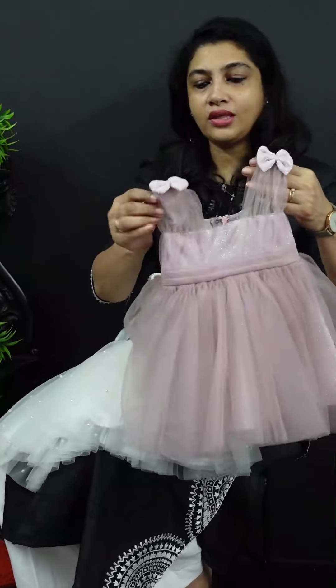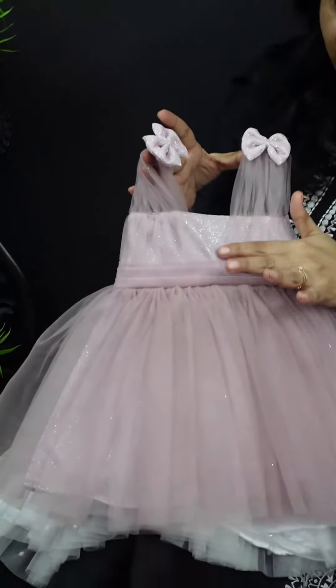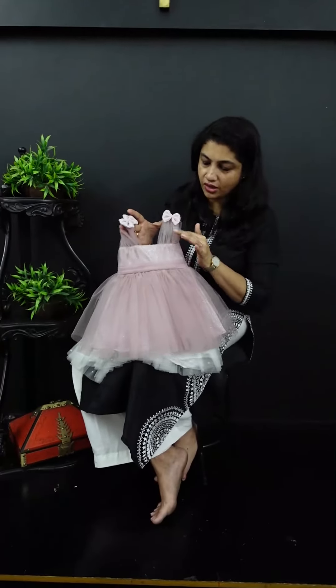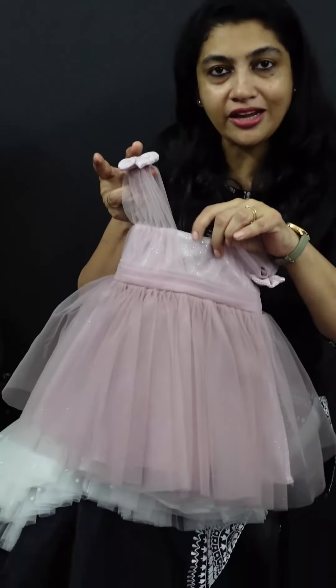The front view is like this. In the front view it has the fullness of the v-neck pattern. We have a pleated belt in full height. The sleeve is finished in the center portion of the Lycra fabric, along with the bow and the V-neck in the front portion.